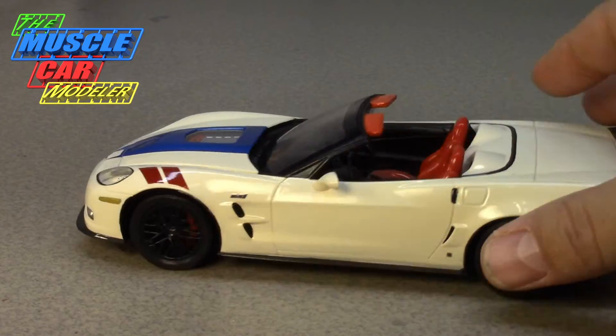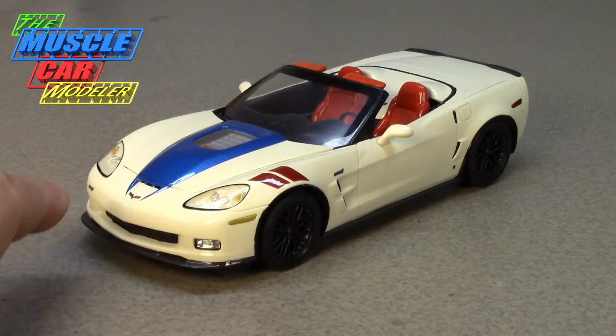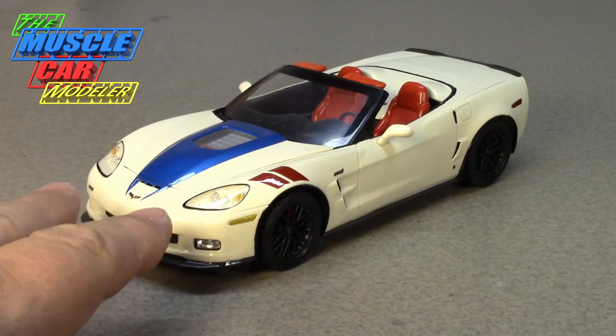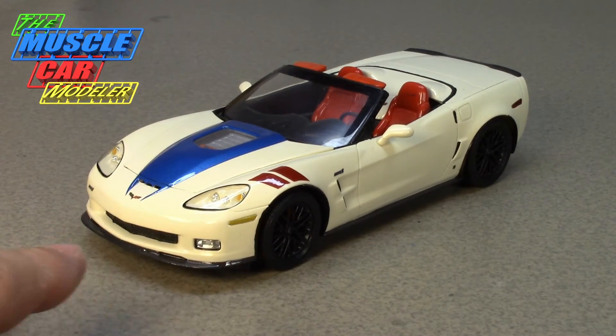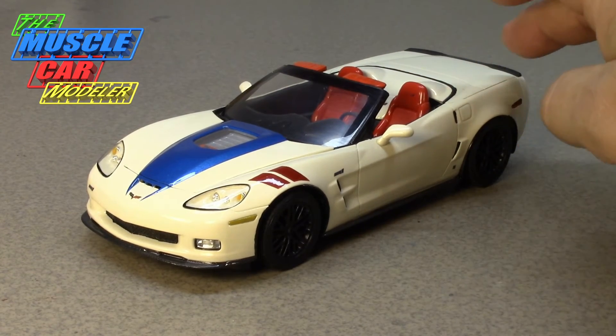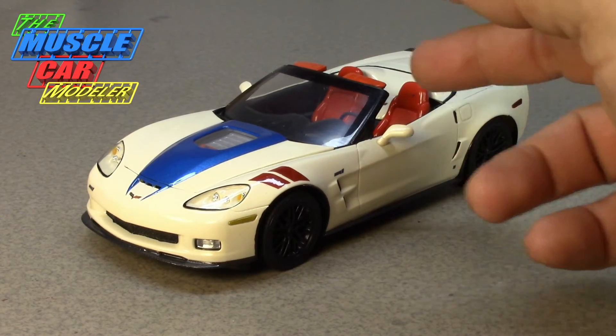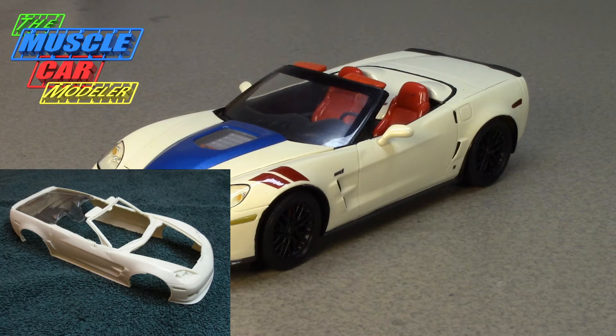Of course the C8 mid-engine ZR1 is coming out real soon. Interestingly, the convertible package was not offered on the C4s or even this C6 body style. So I got a resin body from Greg Juan — he made a resin body, and I'll show you some photos. He cast the whole convertible boot section and trunk lid separately, then cast a body with sun visors, and gave me the whole thing.